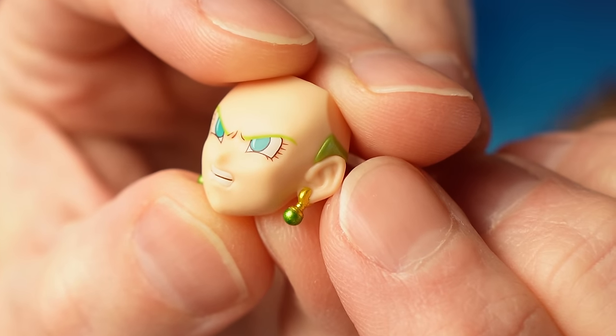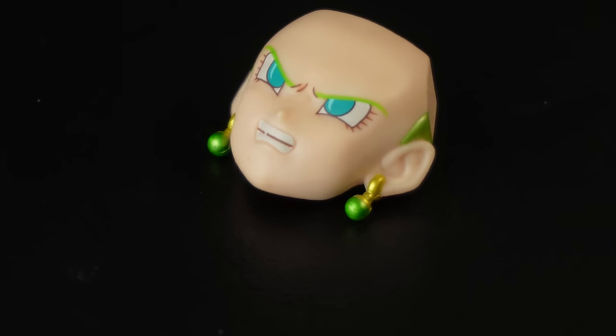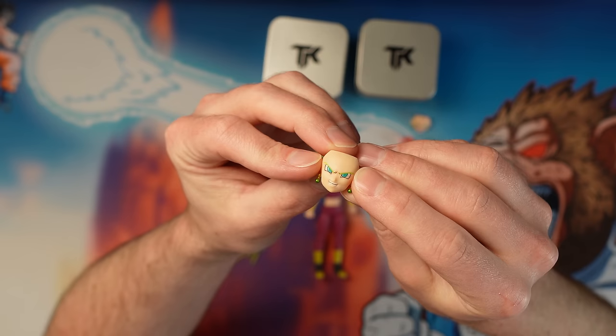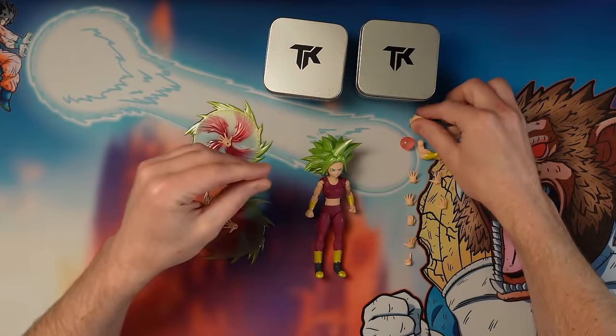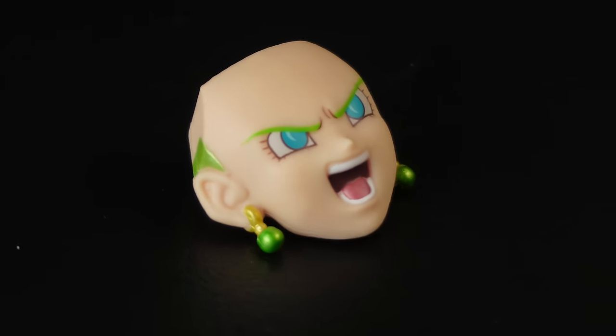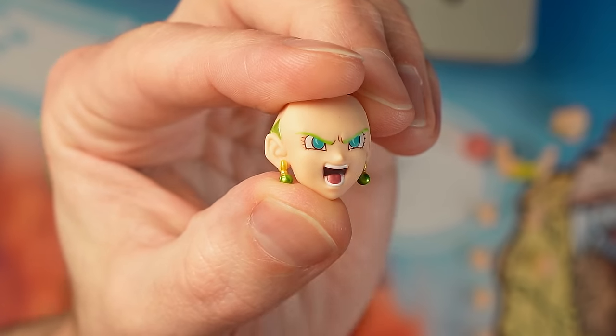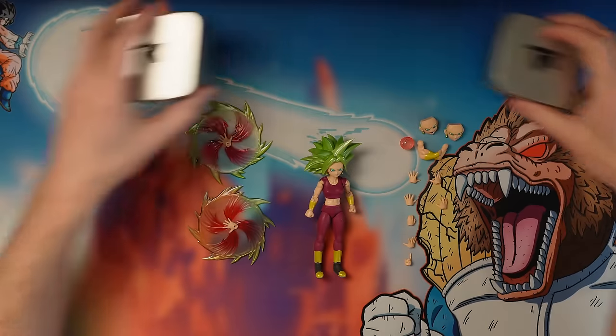Let's look at the details of Kefla. She's got the earrings in there looking real nice and the colors are good. I like the kind of metallic for that. I like the hair color, and a nice expression — we always need a good angry face and she's got plenty of them. There's two good ones: one with the mouth open. This is just like a classic Dragon Ball face, you have to have something like this in the box. I'm always a fan of these faceplates because they really amp everything up.